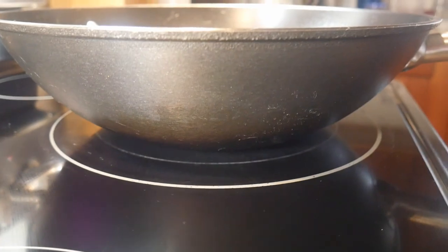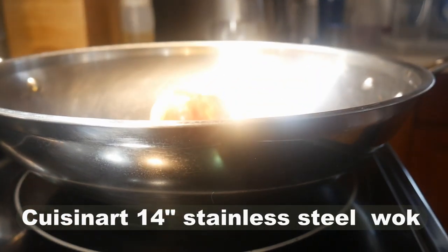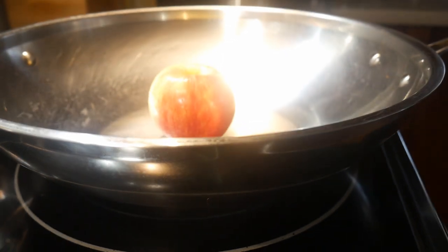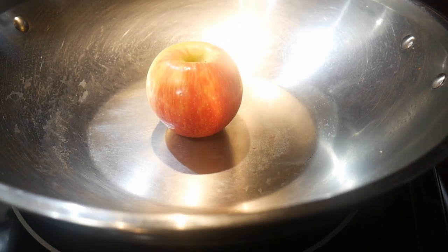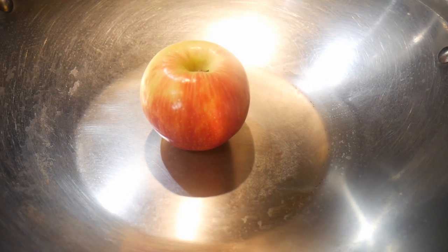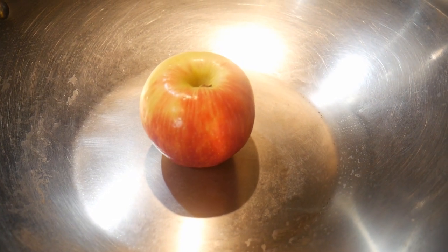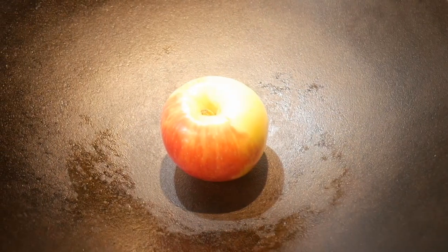The next wok up in this scale is the Cuisinart 14-inch stainless steel wok. It has the largest cooking surface of any 14-inch wok — it actually measures almost eight inches across. It is frequently known as a wok pan because its cooking surface is almost the size of a small frying pan.